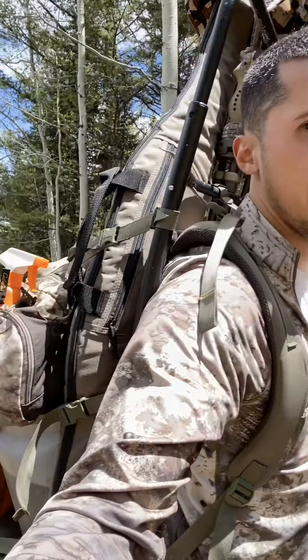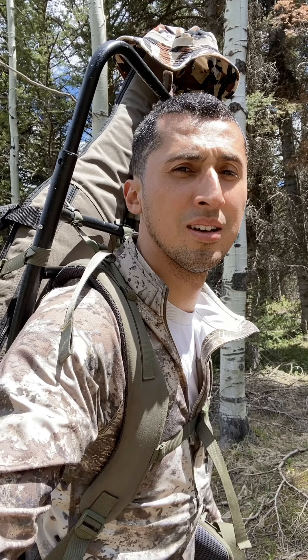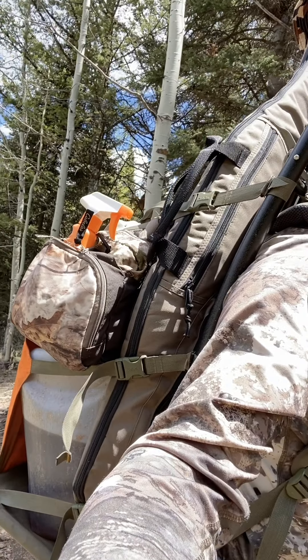This is bear hunt number three. Not packing too much — got my rifle, a little pack just in case I get something. It's got game bags, a knife, snacks, water, my ghillie suit. I also got about three quarters of a five-gallon grease jug. Got a mile to hike with this and we'll see what happens.